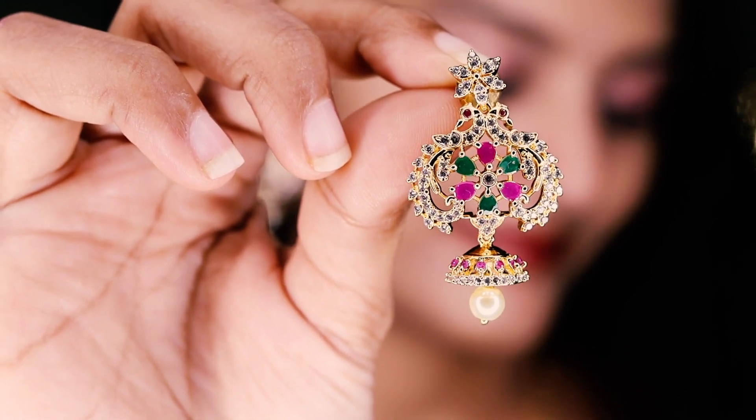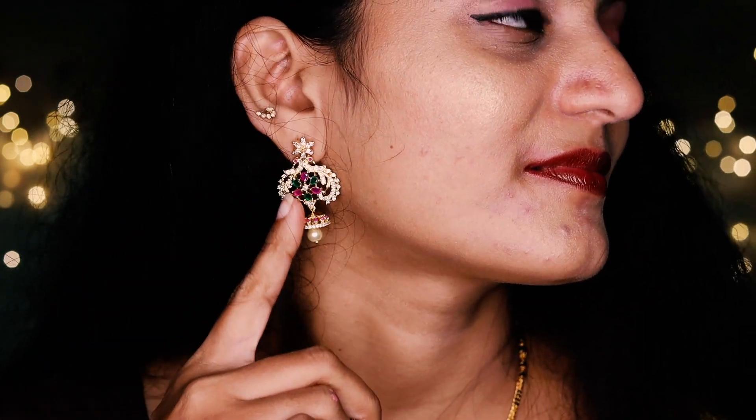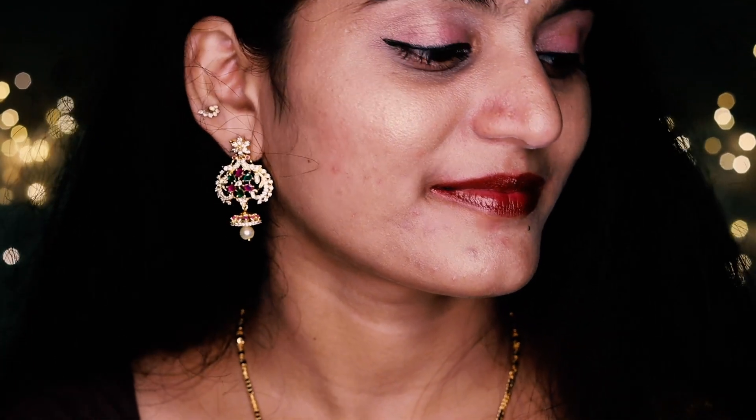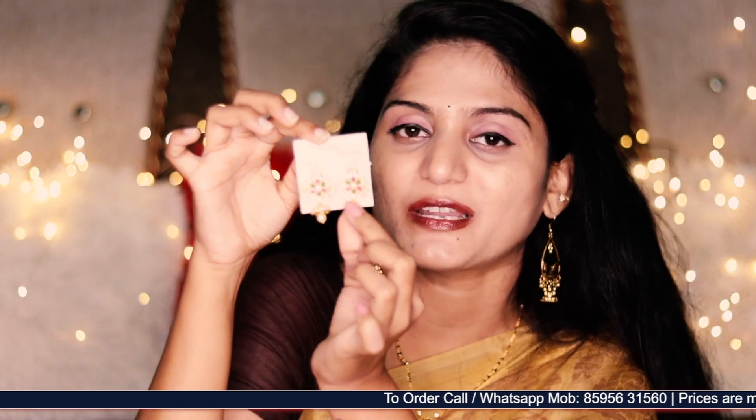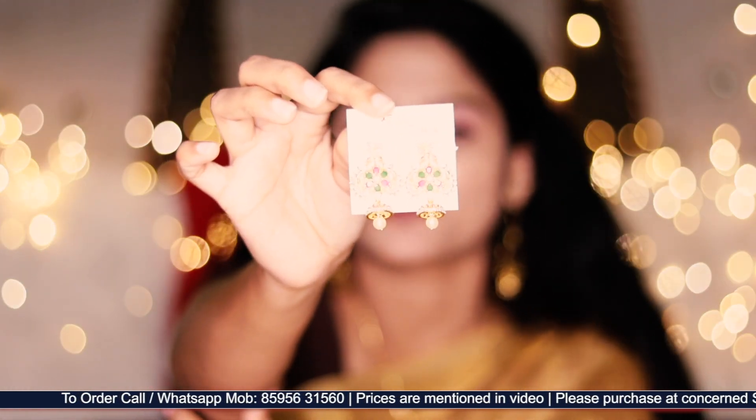Next, the first one is this hanging type of earrings. We also have multi-colour beads. There are pink stones, white and green stones. This is a small boot with pearl droppings. It is 450 rupees.